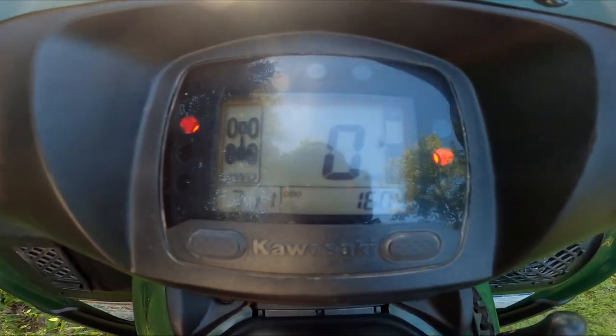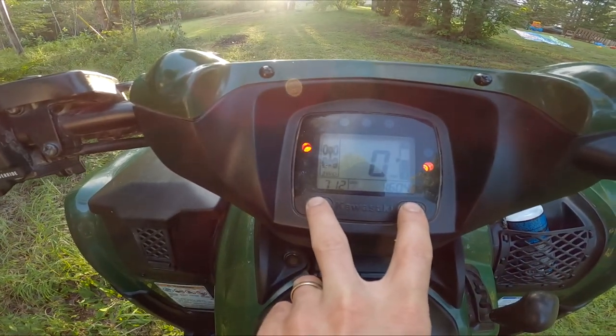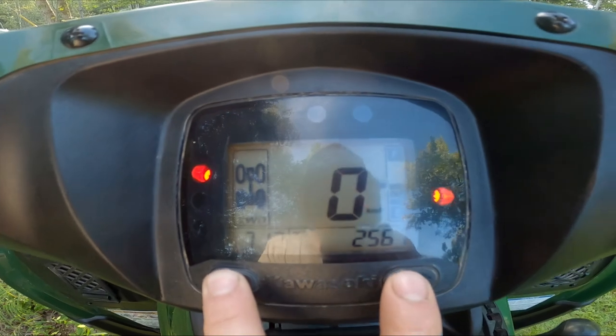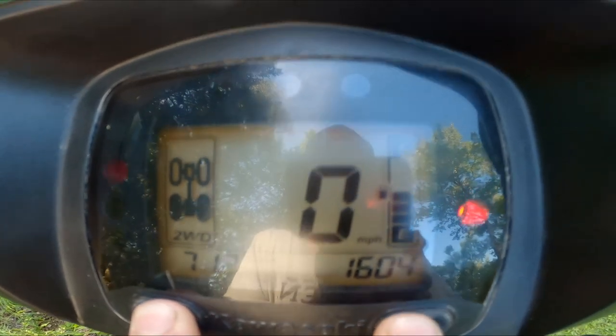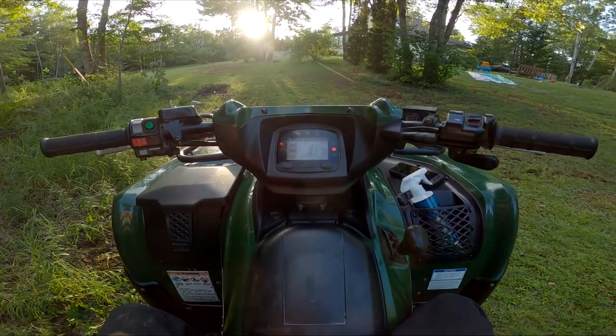Hold the left and press the right for just a few seconds — there we go. So hold the left, press the right, and there we go: we're in miles, back to kilometers. Hold the left, press the right — there you go. Quick and easy, painless. Have fun guys!